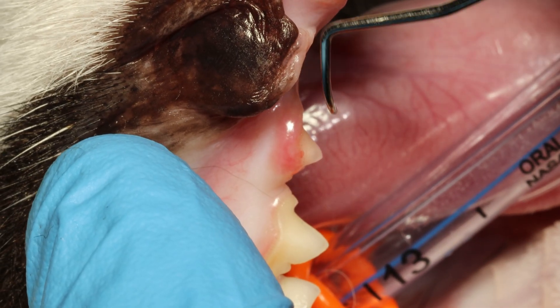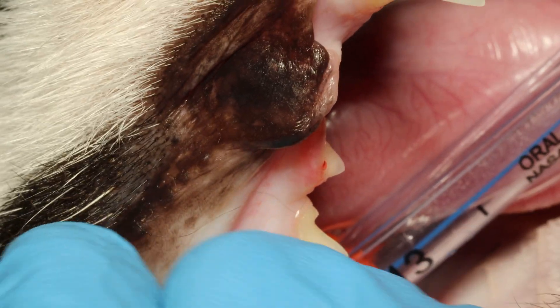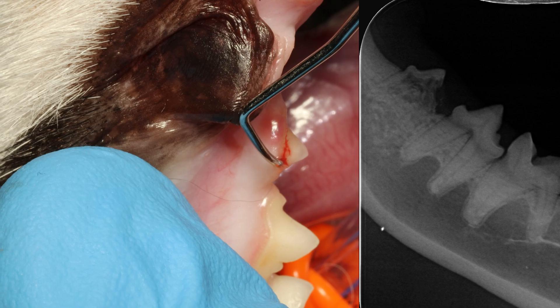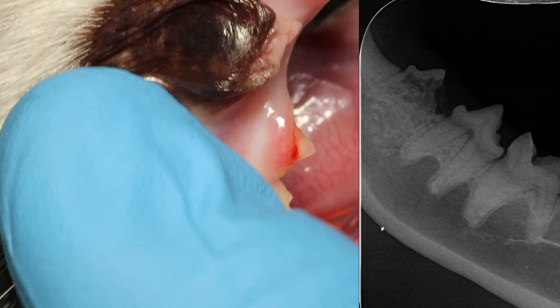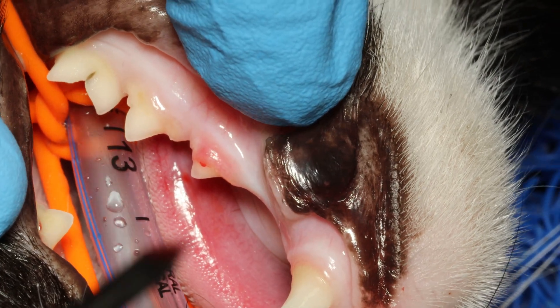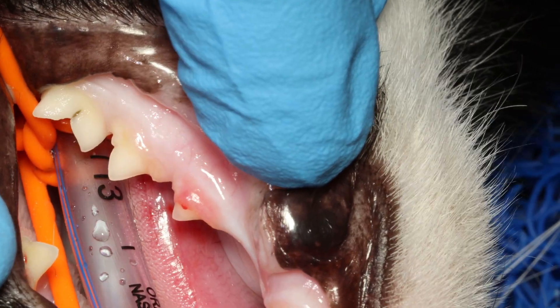This is a type 2 tooth resorption and you can feel the defect on the crown with your explorer. By looking at the x-ray you can see that the roots are being replaced by bone. Type 2 tooth resorption is also called replacement resorption because the roots are gone and there is now a detectable defect on the crown.